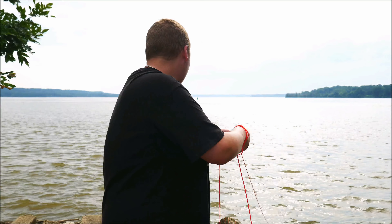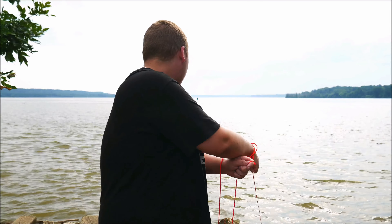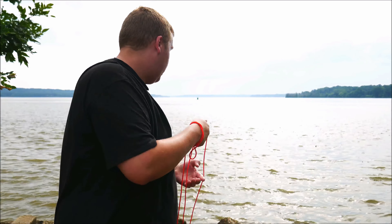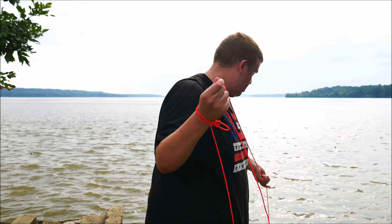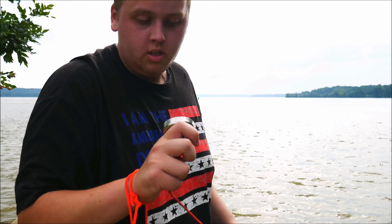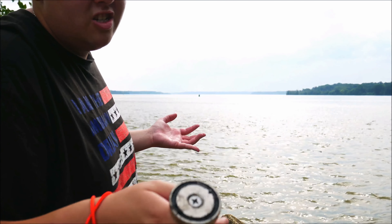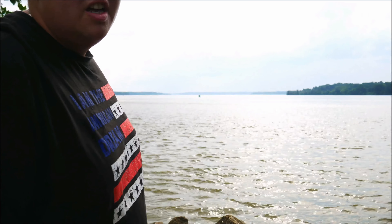Trying to make sure it doesn't get stuck in the rocks, which is a little bit more challenging than it looks. Let's see if we got anything on it. It's completely dry. A lot of times what happens is like fishing — you got to be patient and just keep throwing it out there and hoping for the best. So let's get ready to do it again.